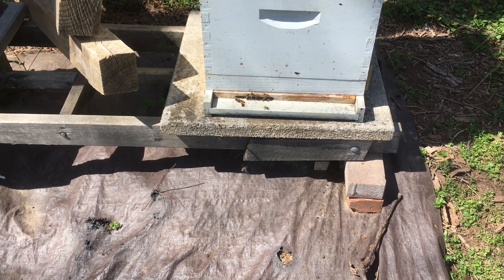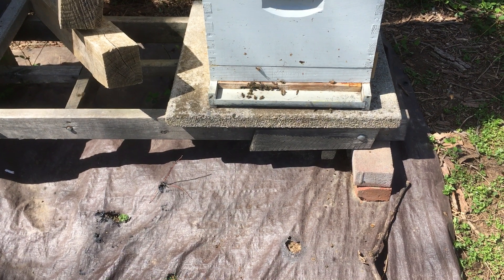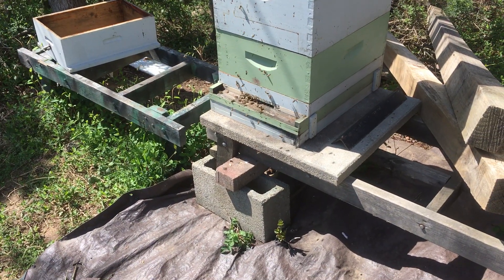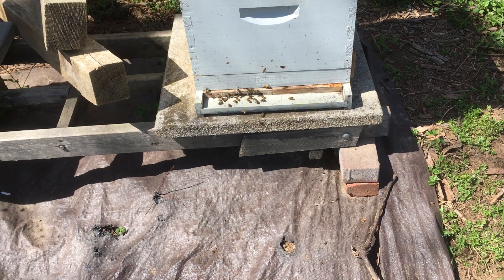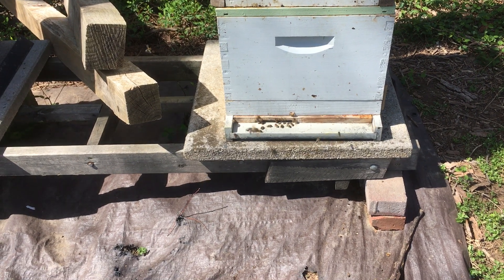There's no eggs after a week, even though they had built out comb. I also see very few bees bringing in pollen — only saw two bees with pollen, whereas the hive next door had a lot of pollen coming in. So either it's a virgin queen or I missed the queen — we don't know for sure.